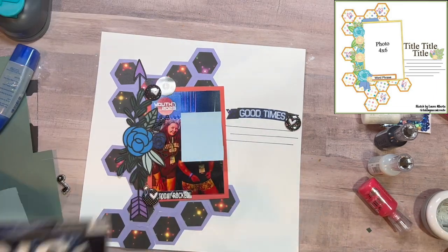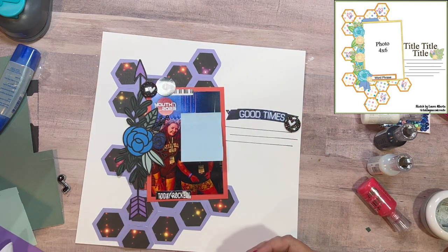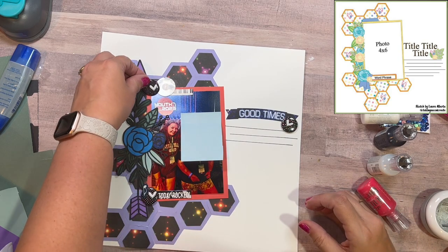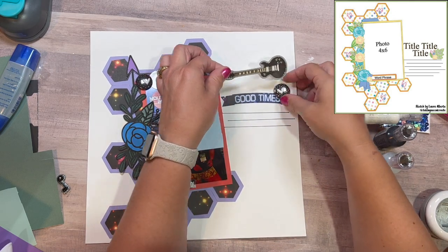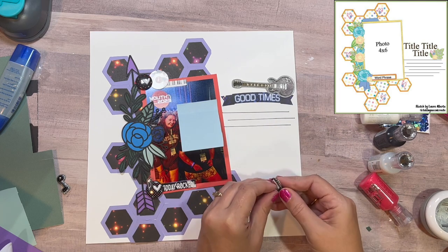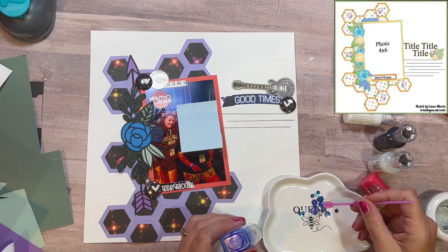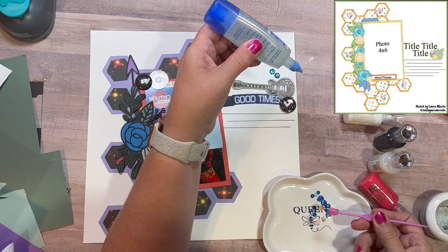I wanted another piece next to the cluster, so I take the piano part of a piano border sticker — it's a 12-by-12 sticker, but I thought rather than never use it, I'd rather use it in multiple places on multiple layouts. Then I work on my third cluster on the right. I grab the guitar sticker — there were guitars at the youth ministry concert — and use flare along with it. Then I remember the other prompt I'm incorporating is sequins or nuvo drops or enamel drops.